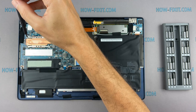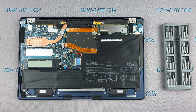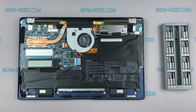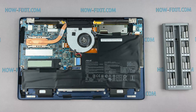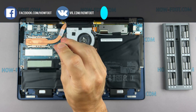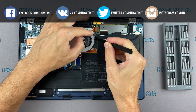If your laptop is still overheating after cleaning and replacing thermal grease, I recommend watching a video about cooling pads for laptops or how to undervolt the CPU and GPU to reduce heat and increase laptop performance. All links are available in the description below.